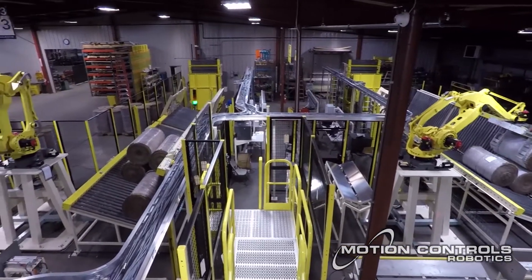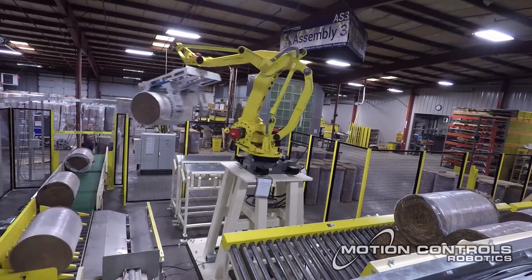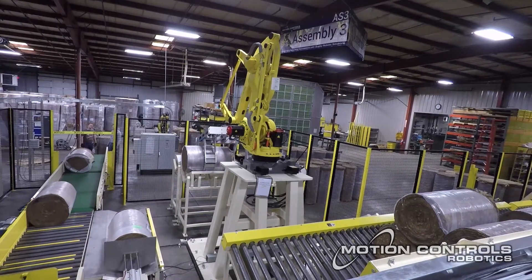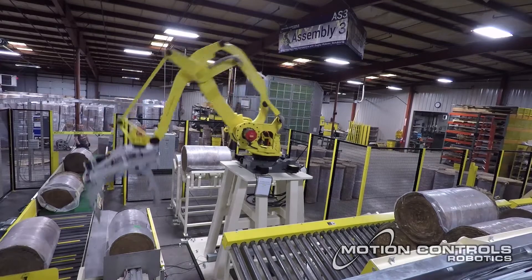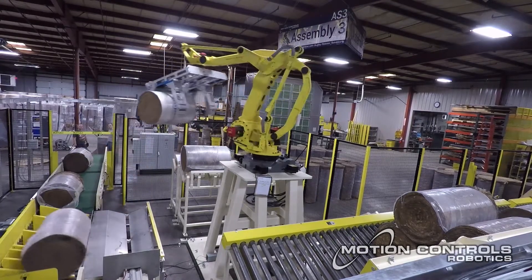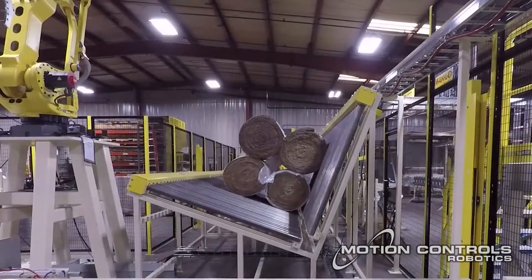If the system is running two different skews, robot one and two are sent the proper roll based on weight and skew number. If a roll the robot picks is not next in the current stack pattern or is on a QC hold, the roll is placed on one of the side stands and stacked later. Rolls that are not the proper size and weight are sent to the reject area.